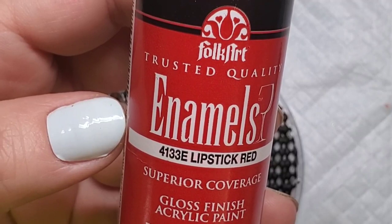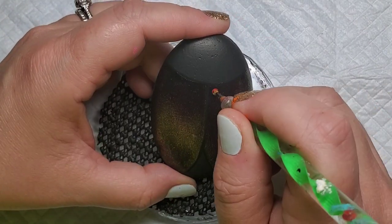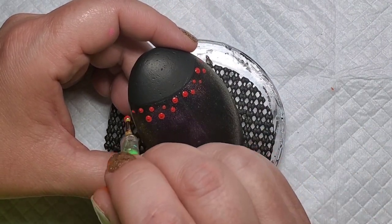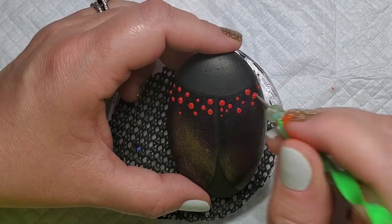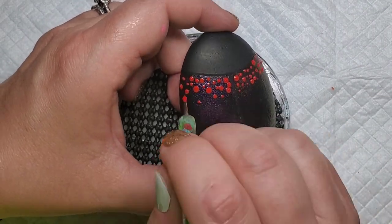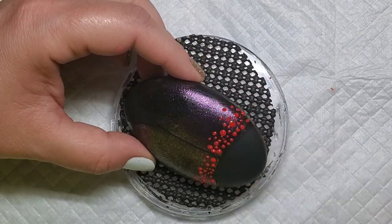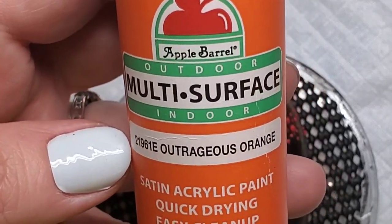Now let's get started with the fun stuff. We're going to start with the color red and I usually start with larger dots first. I'm using a nail dotting tool here and you can get varied sizes of dots by just using the paint that you have until it kind of expends. So you can see how it starts out larger, gets smaller, and then I'm going to use a smaller end of this tool to add smaller dots, extending them out a little bit.